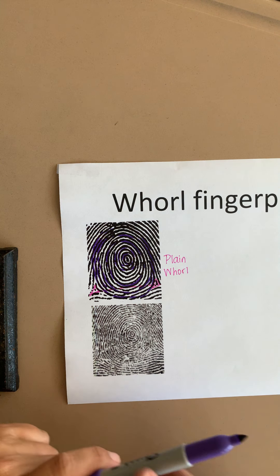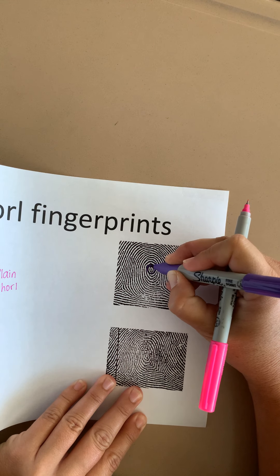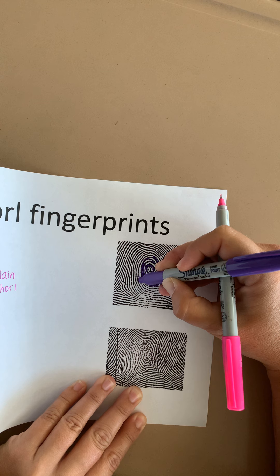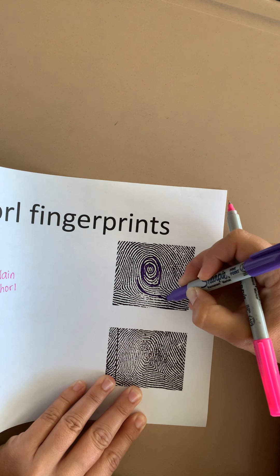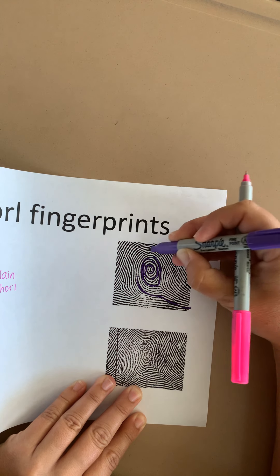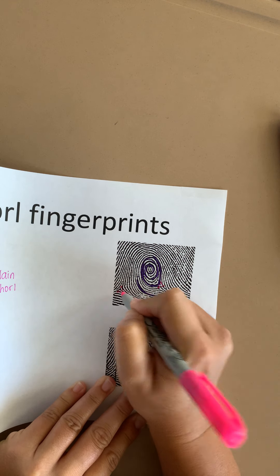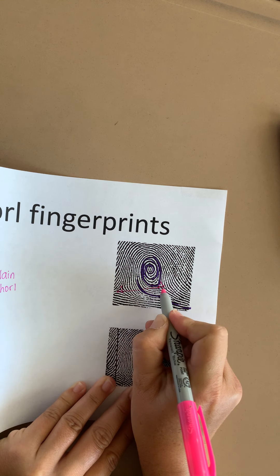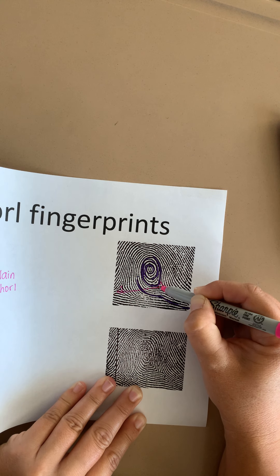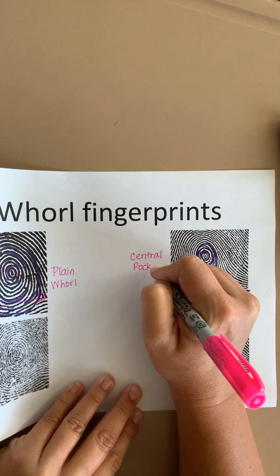A central pocket whorl is a little bit different. Let's look at this picture. Again, let's identify the core and draw some concentric circles around it. You'll notice that after a while, these ridges are no longer going all the way around — they're trailing off the fingerprint, so they don't make a complete circle around the core. Now let's look for the deltas — there's one here and one over here. If I draw a line between these two deltas, my concentric circles around the core stopped before reaching that line. That's how I know this is a central pocket whorl.